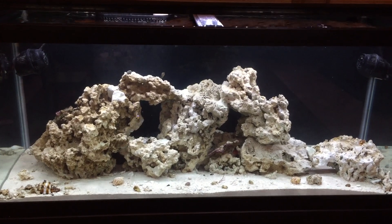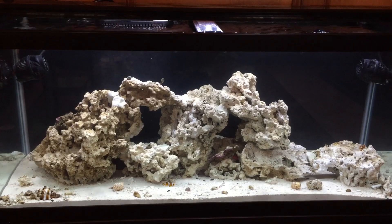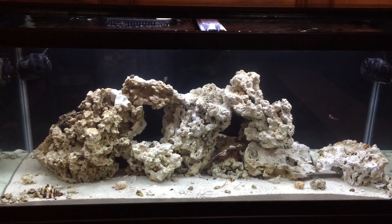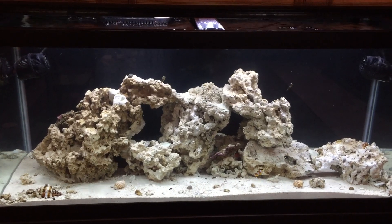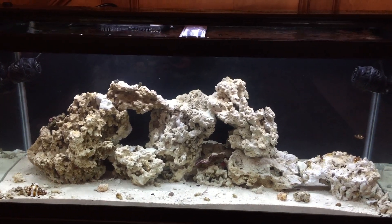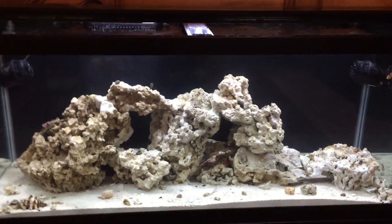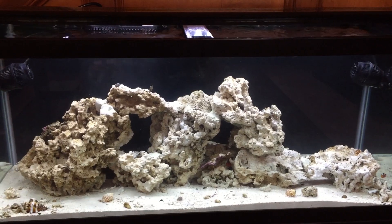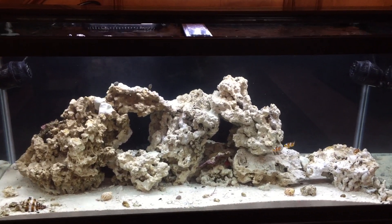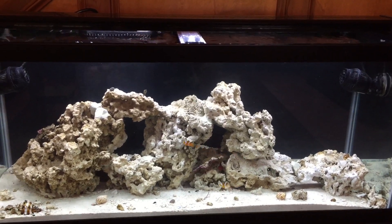I figured I'd just make a video. I've seen a whole bunch of videos online that helped me out a lot getting started. Read a couple of books and I'm starting the aquarium. Visited a few of my local fish stores and talked with a few guys at work that have both freshwater and saltwater aquariums. So I did a lot of research before actually starting this thing.